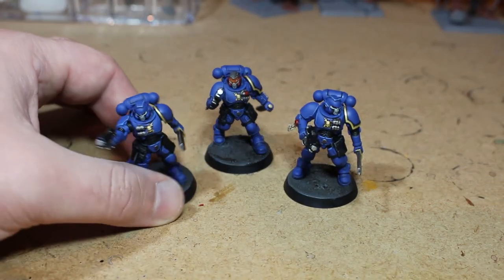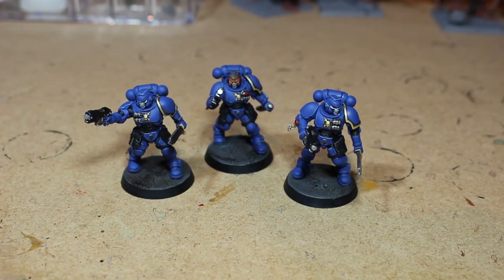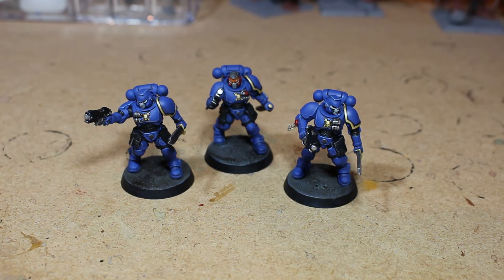When I'm not under as much pressure to get everything painted I might rebase them. I enjoyed these guys — I love painting Reavers, they're fantastic. I was going to do them all battle damaged, I mentioned that in the last video, but I completely forgot about it. I'm so used to just doing a standard paint job. I'll try and do battle damage effects on a couple of models in the future.